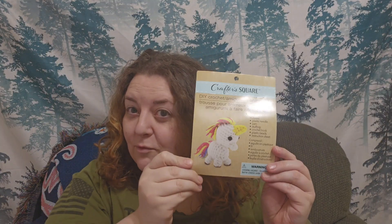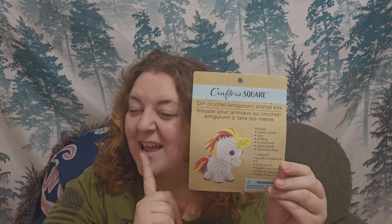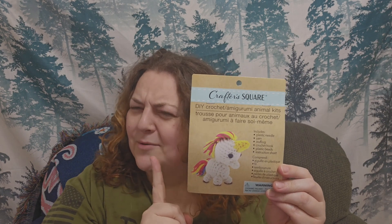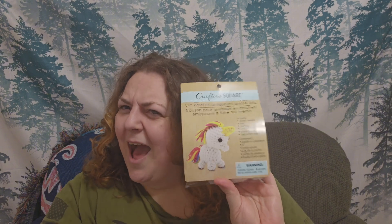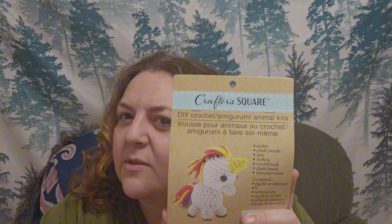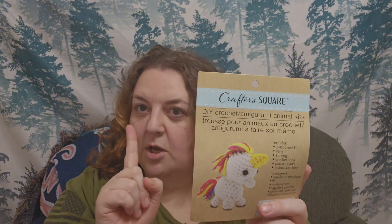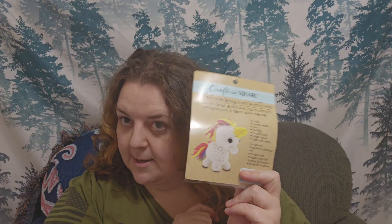Hey guys, welcome back to Mission Ball Crochet. I'm Brie and today I've got another review for you. I found this a while back at my family dollar — it was in the Dollar Tree section, only $1.25. A few months back I did a review of the first kit I got and made a little bunny. But let's see if this one, the unicorn, is any good. Stay tuned — I'm going to head down to the table and let's see what all you get in this kit.